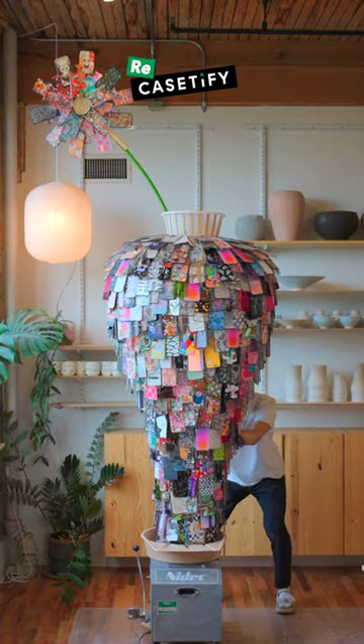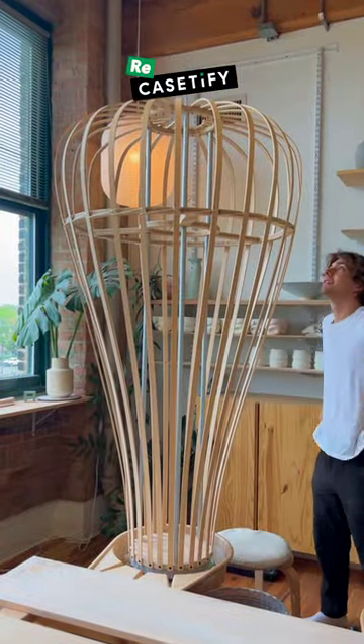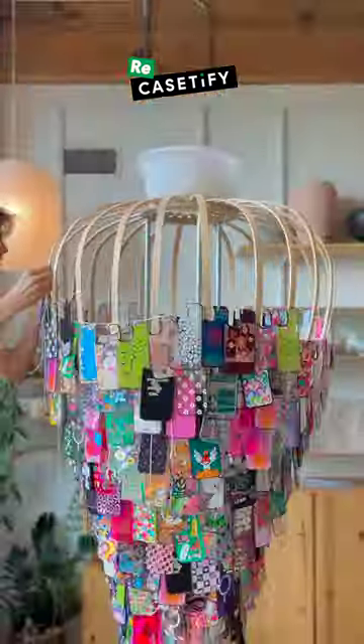I made this vase out of over 700 old phone cases. With a ton of planning and prep, I came up with a design made out of bent wooden slats, and after I finished building it, I started tying phone cases to it. This ended up taking so much longer than I thought it would, but we got there in the end. All the cases were sent to me by Casetify, who reached out and asked if I thought I could make something cool out of old phone cases.